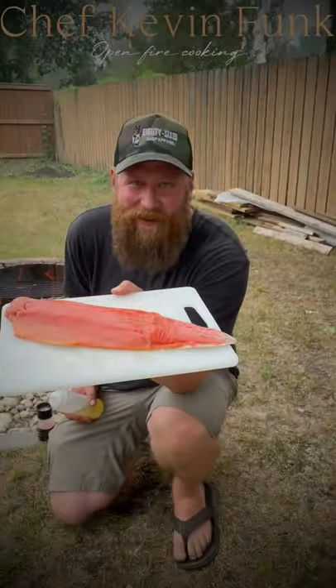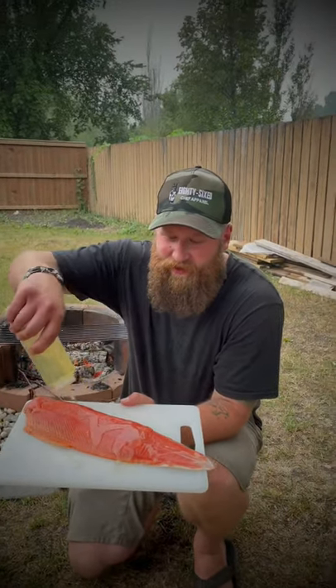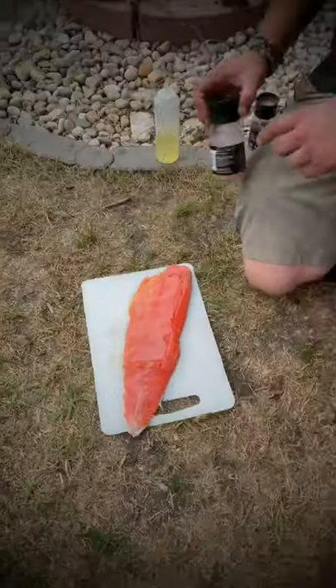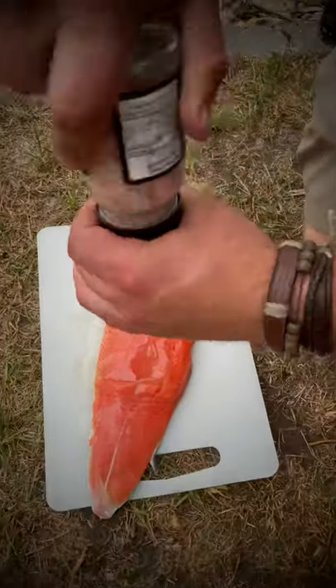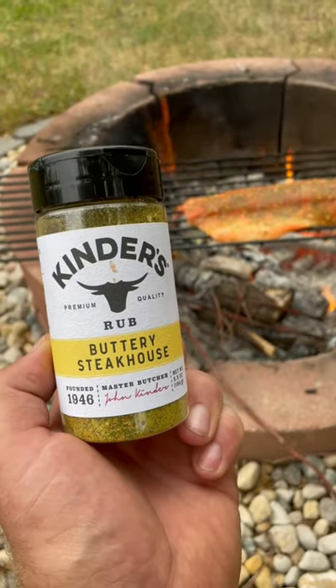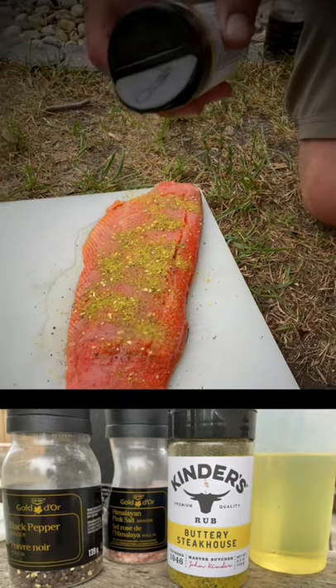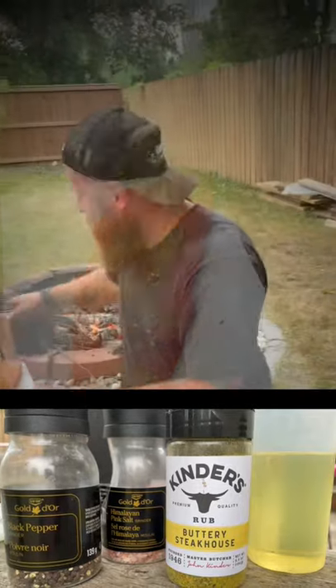All right, today we got some sockeye salmon and we're gonna do it over the open fire. We're using canola oil, some salt, some pepper, and some Kinder Buttery Steakhouse seasoning — just a little bit. Now we're gonna lay it on that grill.